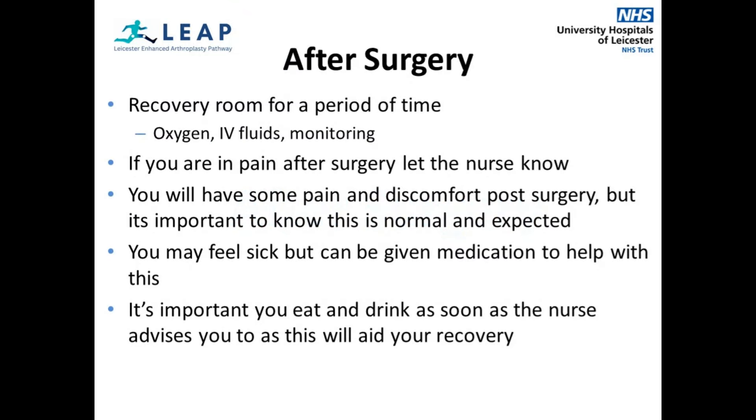After your operation, you will be taken to the recovery room where you will stay until you are awake. You may not remember this, which is normal depending on what type of anaesthetic you may have had. You will be given oxygen until you no longer need it. You will be given fluids through a tube in your arm until you are able to drink normally. You will return to the ward once the recovery nurse is satisfied with your condition.